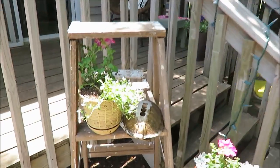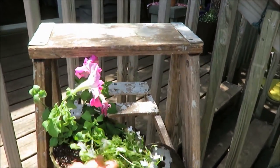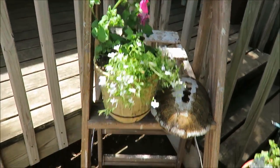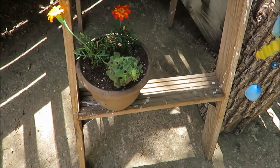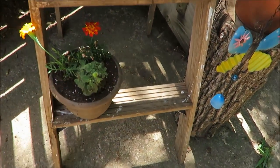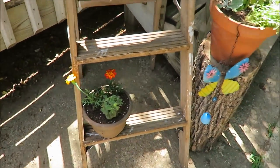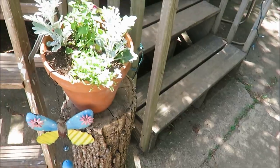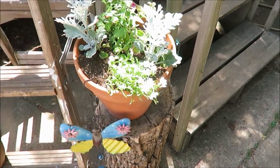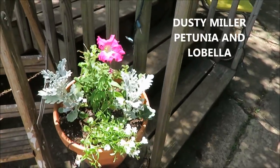Here I have some more petunias and then some more foliage. Down in this one — this one probably doesn't get quite enough sunlight — some marigolds and a petunia. I just planted that yesterday so that one is not filled in yet. And a thrifted terracotta planter. Just some fun colorful flowers here.